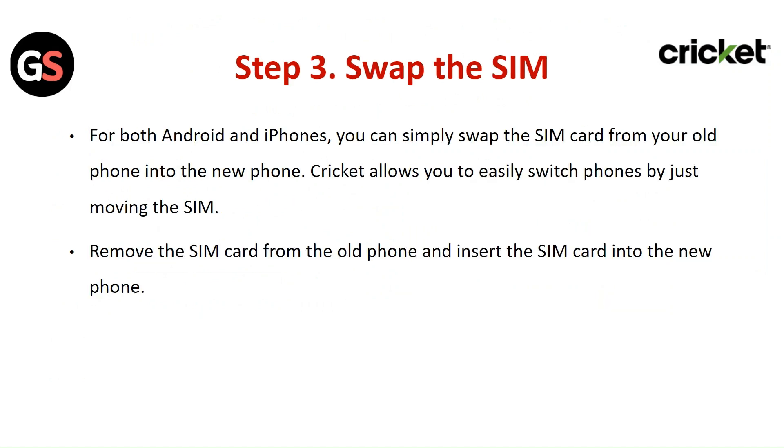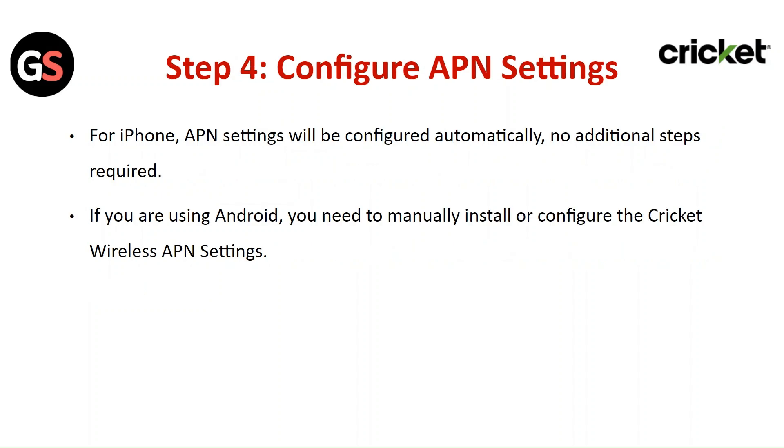Step 3: Swap the SIM. For both Android and iPhone, you can simply swap the SIM card from your old phone into the new phone. Cricket allows you to easily switch phones by just moving the SIM. Remove the SIM card from the old phone and insert the SIM card into the new phone.